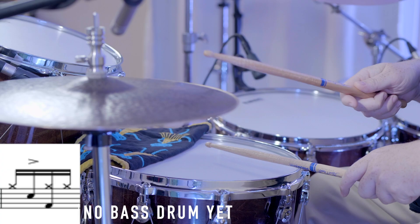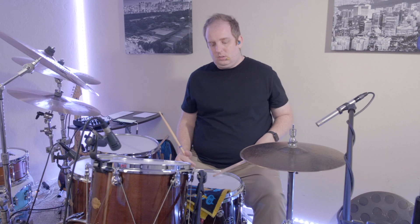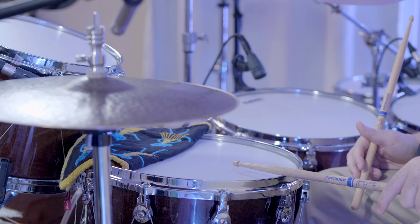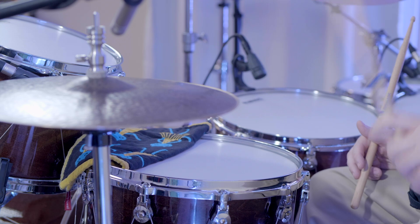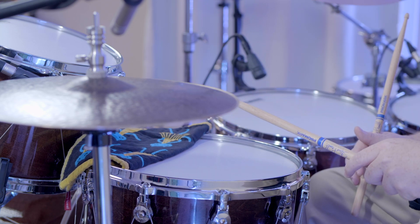The first accent in the second measure will be on the 'e' of one — so one-e-and-a. By the way, I am playing rimshots on all the accents to get that kind of funky style. You can come back not necessarily in the middle of the drum — you don't have to smash the rimshots, you can just have them nicely placed.